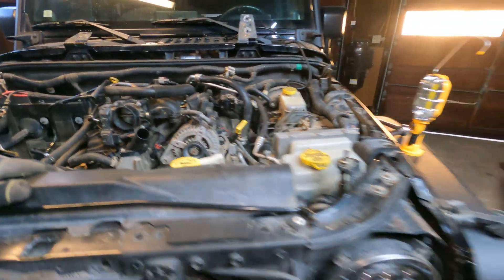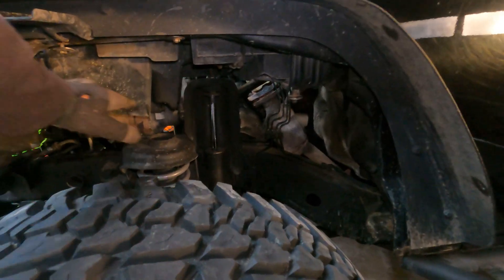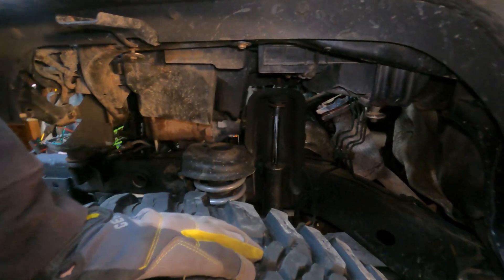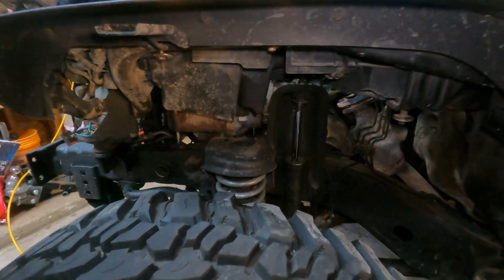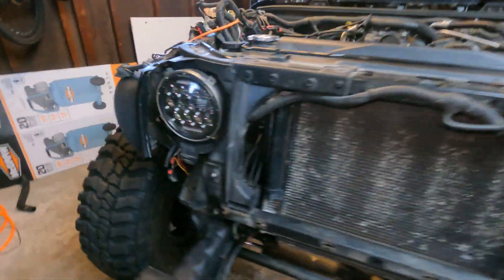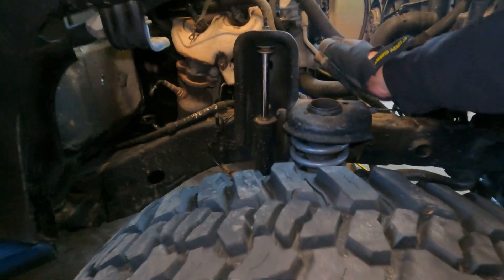One thing I did — I actually just did it — the inner fender liners, I removed those. I think it's like four bolts, 10mm bolts. There's one right there and a couple up here, but that just gives me more room to work inside there. I did it to both sides. Lots of room.